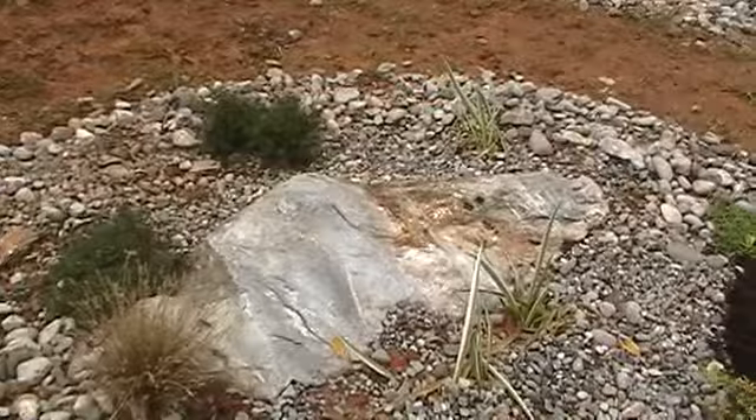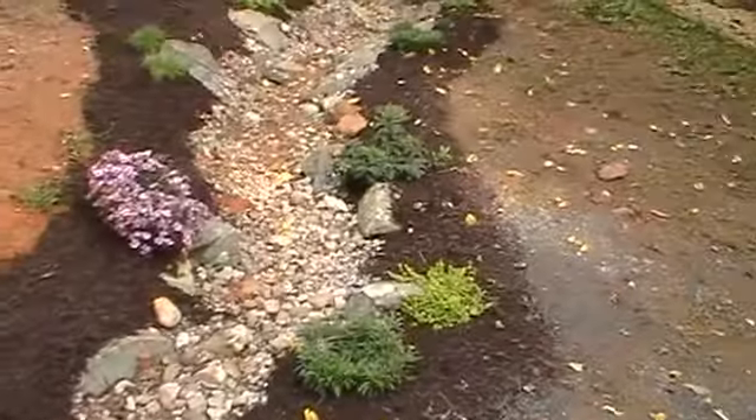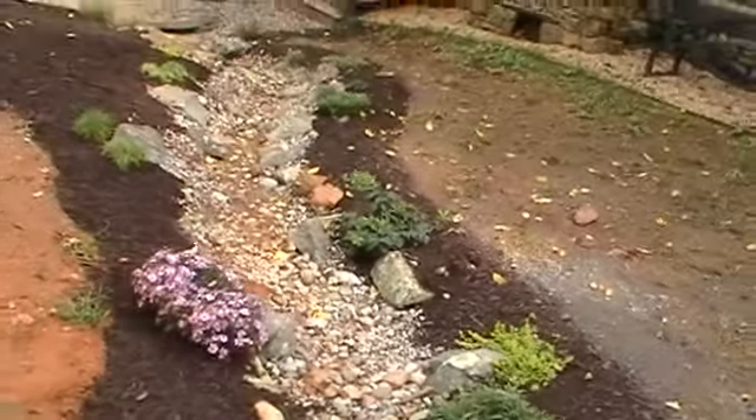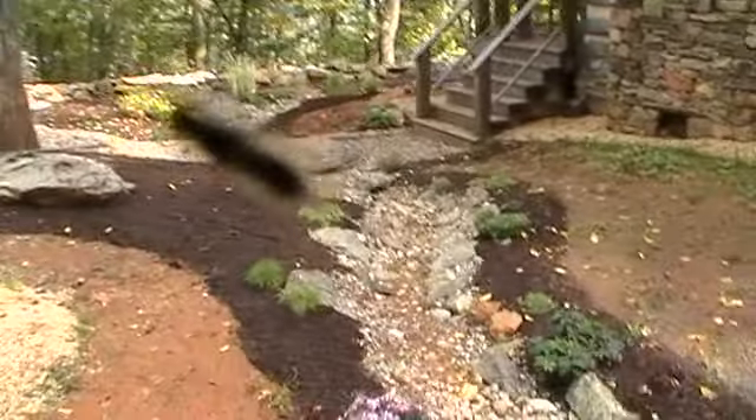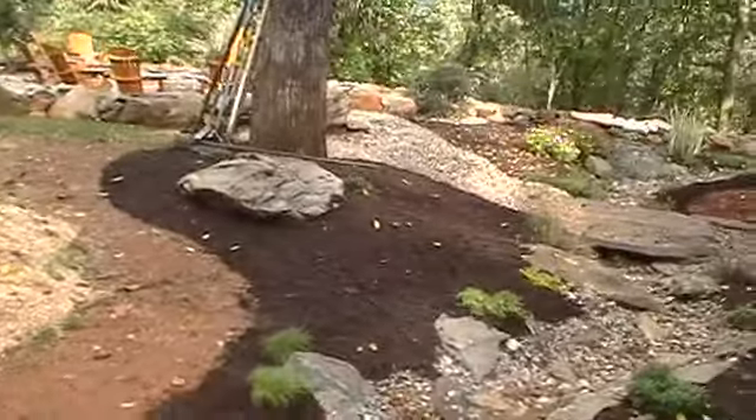Once those plants grow in there, you'll see that it'll look kind of like a wet, boggy area. And then as the stream goes down, we did a little boulderscape over there around that tree — kind of brought that tree into the design.